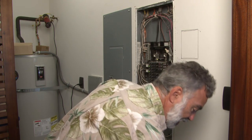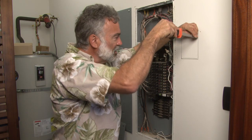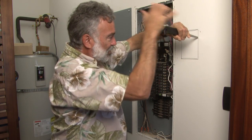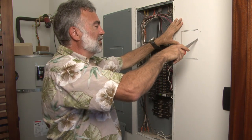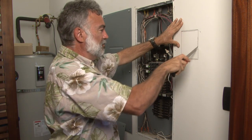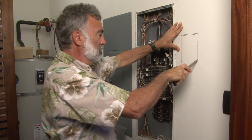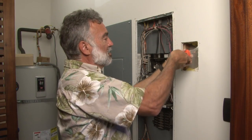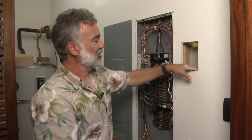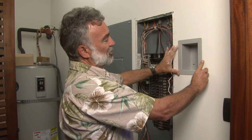So what we're going to do is start out, having done our layout, with a little sheetrock jab saw. We're going to put that in place, give it a little bump, get it started, and then simply cut a nice hole in our sheetrock. Sheetrock's a very forgiving material to work with. There we go — that guy slides right in there.